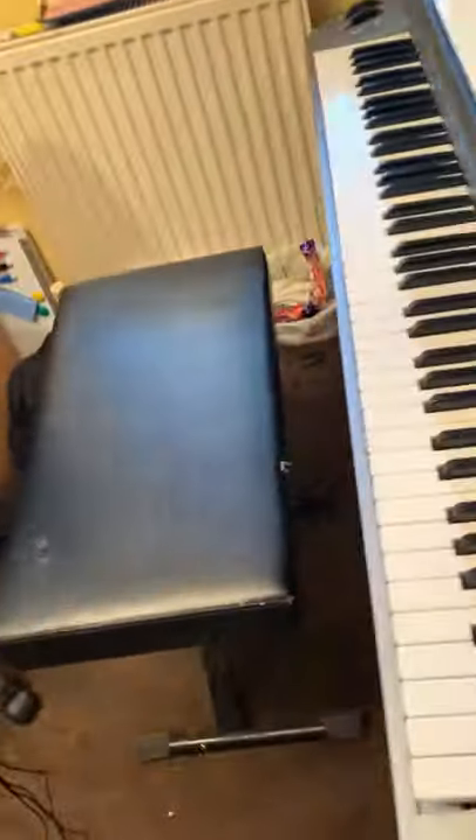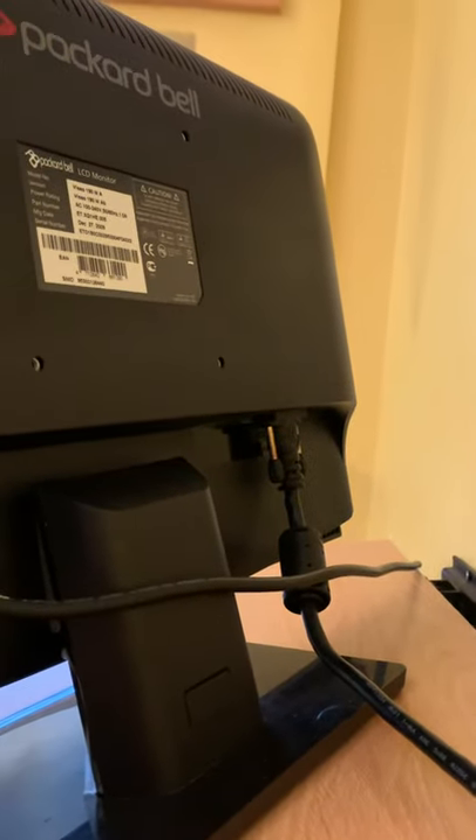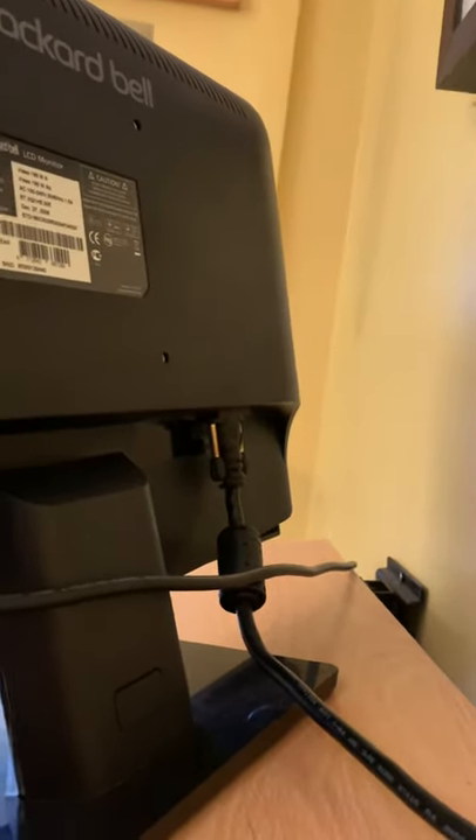And then, on the television or on the monitor, you have to get an old-fashioned one. The VGA lead goes in the back of the monitor, okay? So that goes in like that.